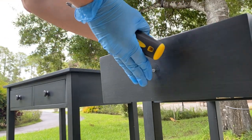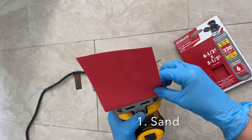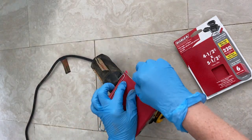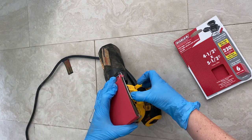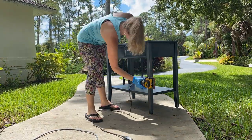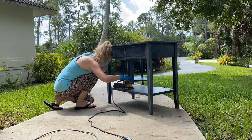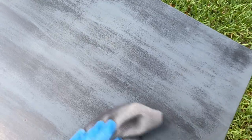First, I took off the hardware and lightly sanded so a bonding primer would have something to hold on to. These nightstands are not real wood, so I'm using a finer 200 grit sandpaper so I don't ruin it. This is my new, not sponsored, DeWalt sander and it's been great.